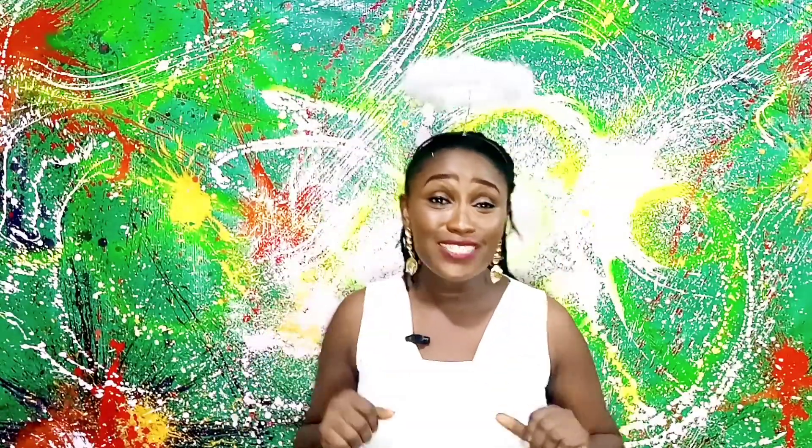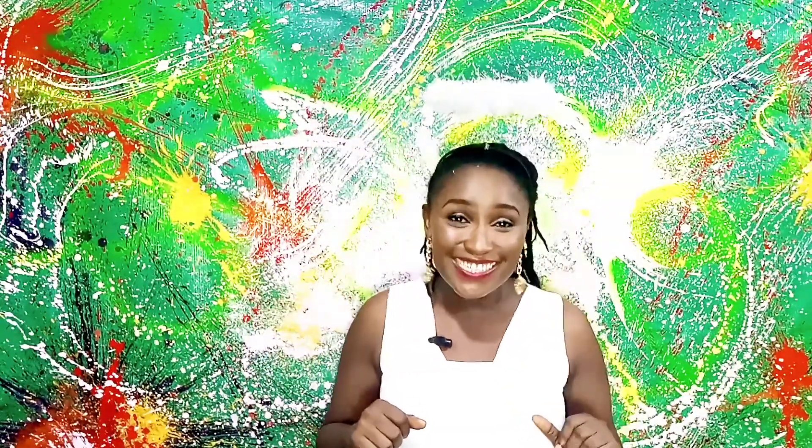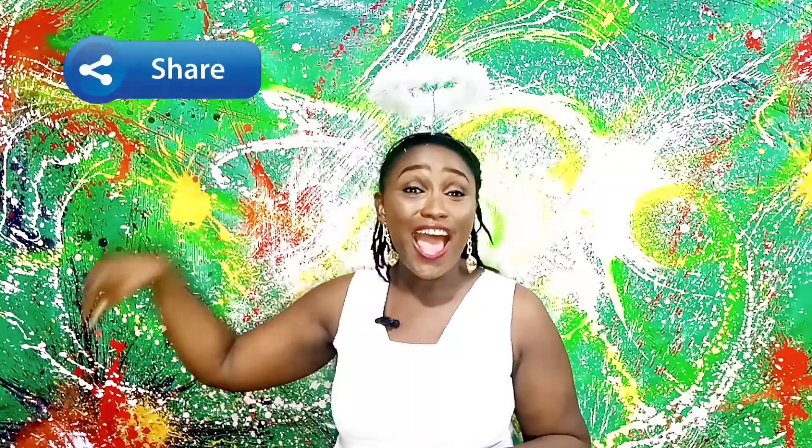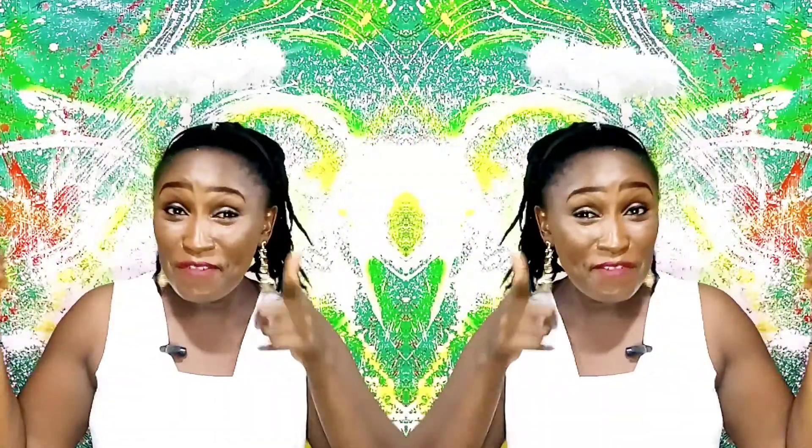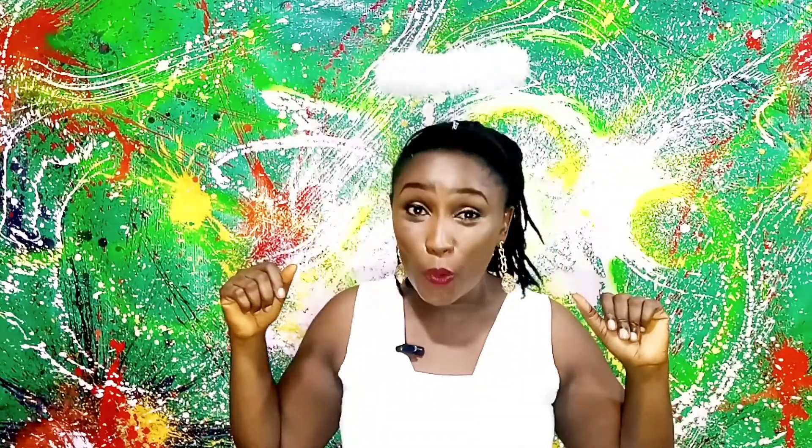If you find the content of my video interesting and awesome, please don't forget to give a thumbs up, don't forget to share, and don't forget to subscribe. It's so, so important to me. Before I go, do you know that the excesses you take off from the wreath after making your halo can actually still be used to create different things?